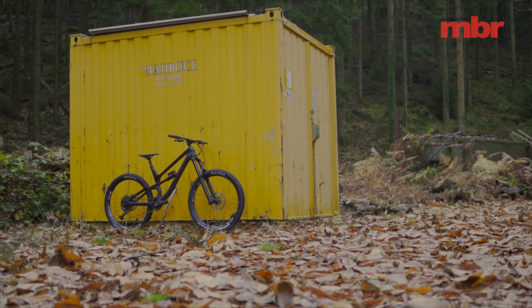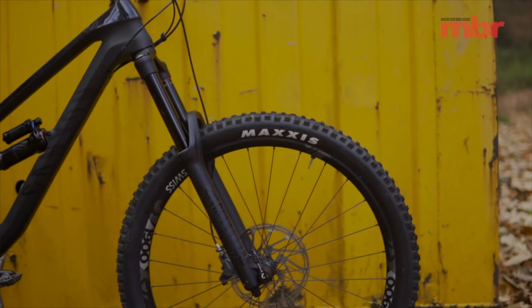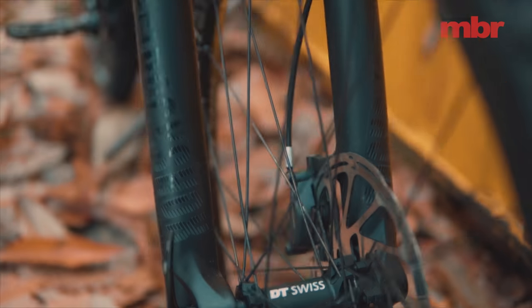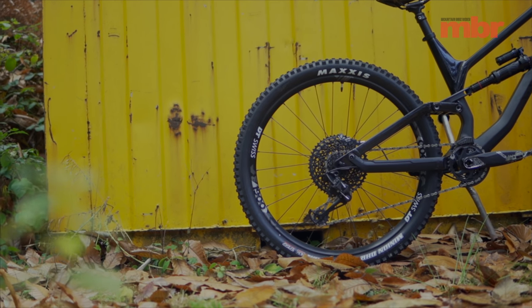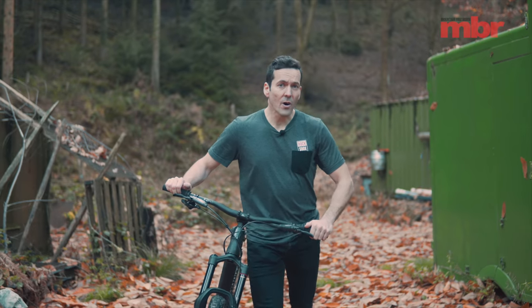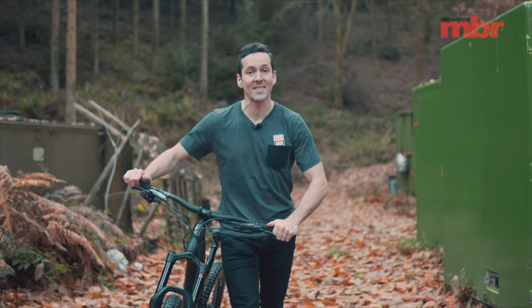With the price of the entry-level carbon bike coming in at £2,999 — fitted with a 180mm RockShox Lyric fork, SRAM Code brakes, DT Swiss wheels, and Maxxis tyres — you'll be hard pushed to find a better value-for-money enduro bike anywhere. You'll also be hard pushed to find the limits of the Torque, but you'll have an absolute blast exploring them.